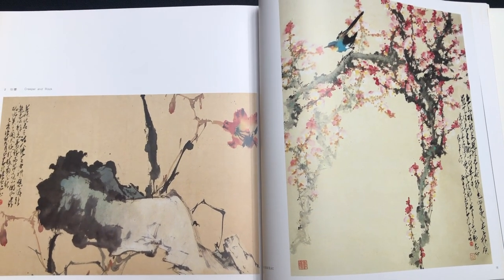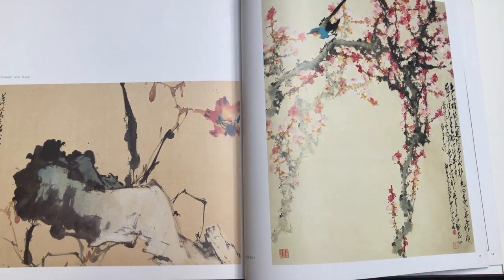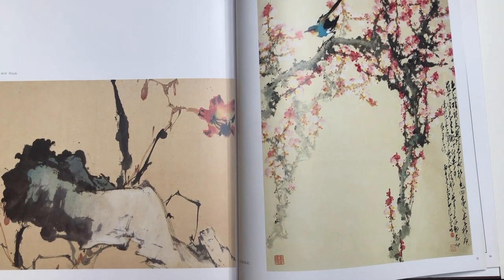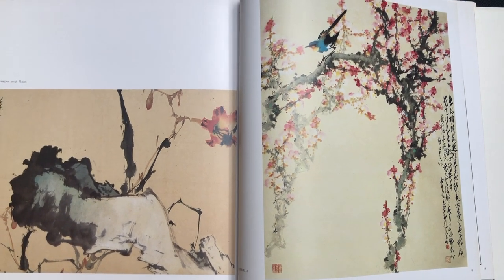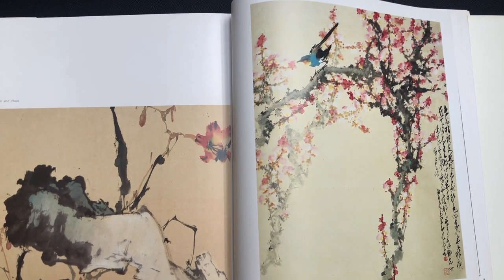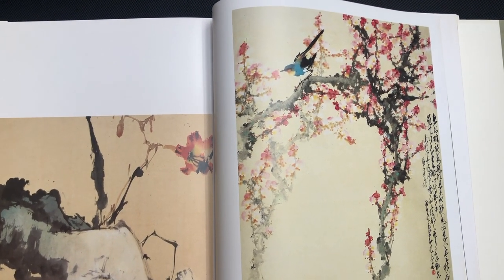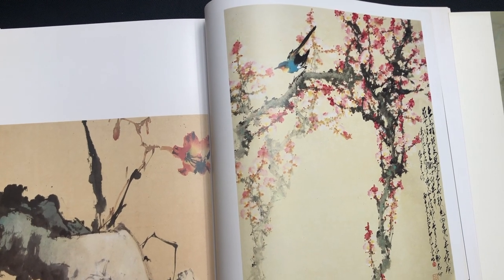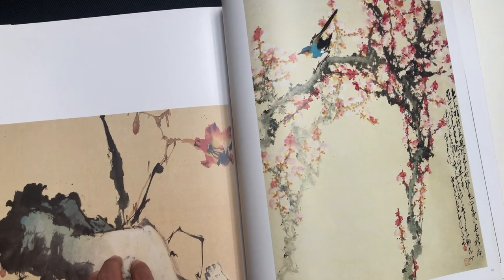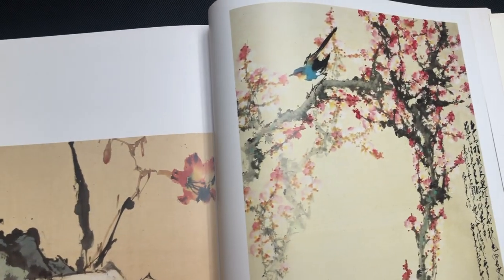We reviewed another beautiful Zhao Xiao'an album that was very much focused on his smaller paintings. Those paintings are exciting because his most distinctive style — the style he became known for — almost defined what became a genre of Chinese painting called Lingnan style, which is covered in his other book. A link to that review is in the description, but this book has a much more complete collection of his styles as a complete artist.